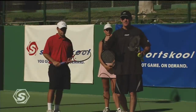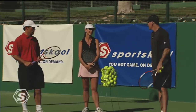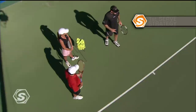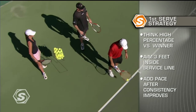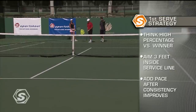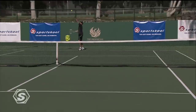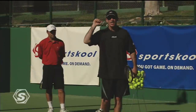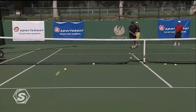Weighing your options on the serve — the big dilemma: high percentage or to go for it? With club players, it's a better idea to go high percentage. Show me your percentage serve down the middle, and now your percentage serve out wide. When you have a lead — 30-love, 40-15 — that's the time to say 'I don't need to be conservative, I can go for that big one down the middle.' But when you're down love-30 or 15-40, that's the time where percentage is the best play.